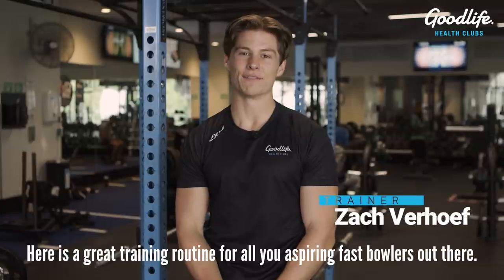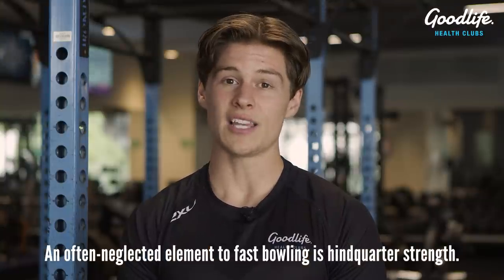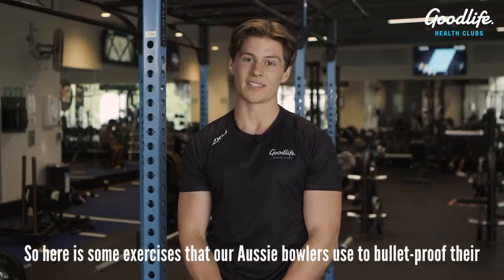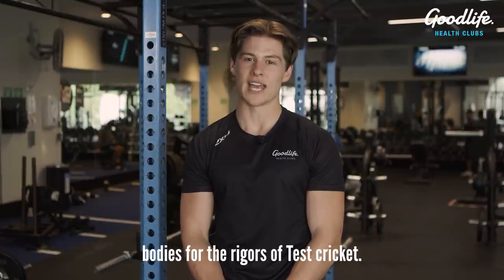Here is a great training routine for all you aspiring fast bowlers out there. An often neglected element of fast bowling is hindquarter strength. Here are some exercises that our Aussie bowlers use to bulletproof their bodies for the rigors of test cricket.